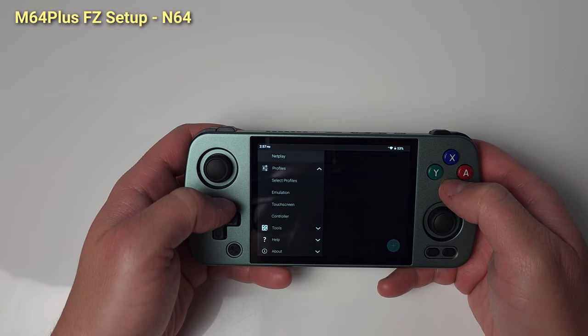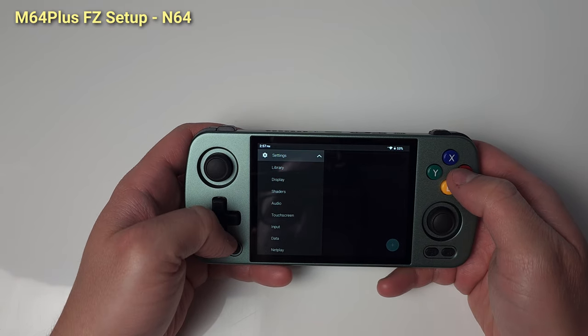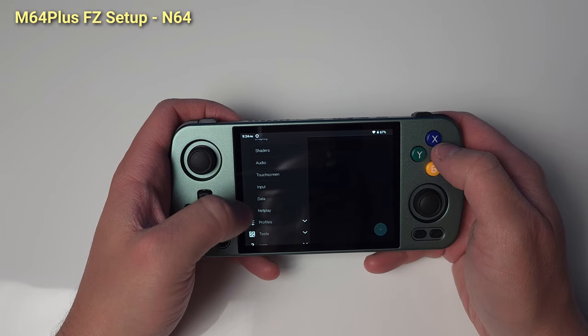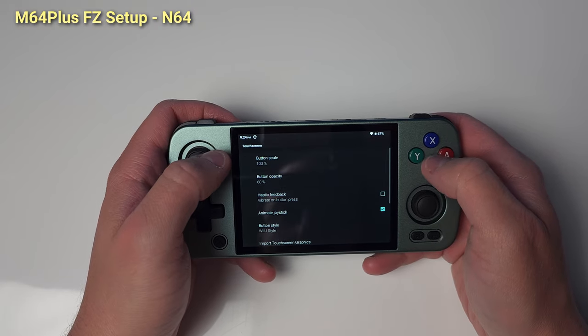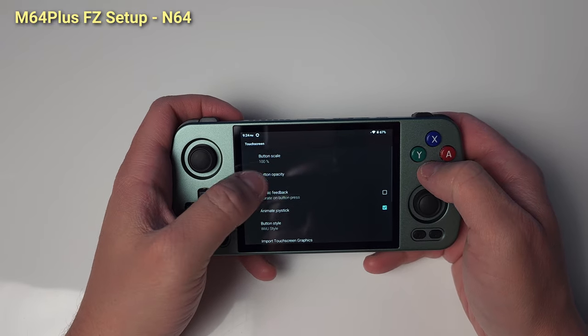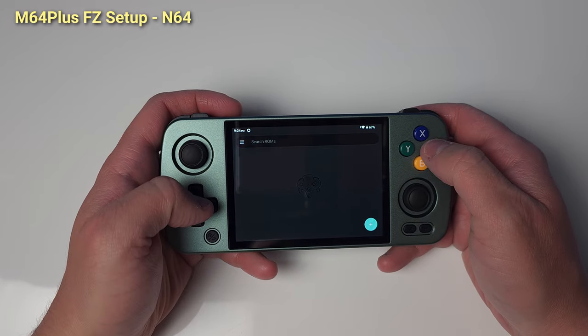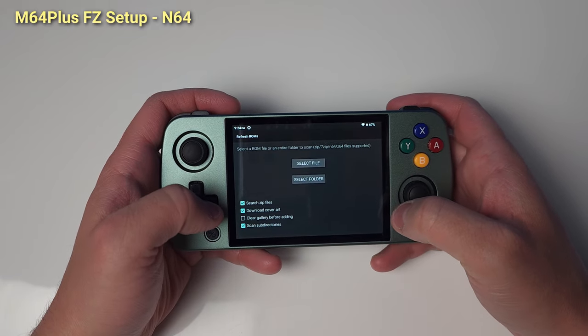Back out and head to the Display Menu — this is where you change the resolution if you want; I'm keeping it at default. Back to the sidebar and select Touchscreen. Set Button Opacity to 0 to remove touchscreen controls. Head to the main screen and add your N64 ROM directory.